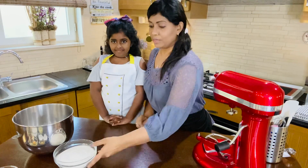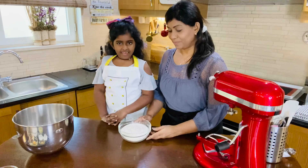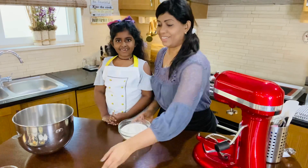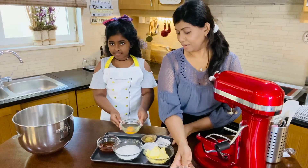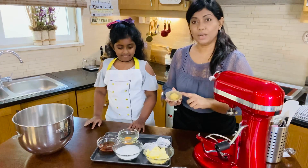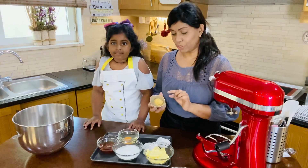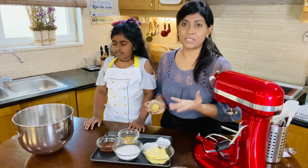So first we're going to get our ingredients. We have the flour, we have an egg, and we have ginger. Now you can use powdered ginger or you can use fresh ginger. We're using fresh ginger today because we love the taste of fresh ginger.